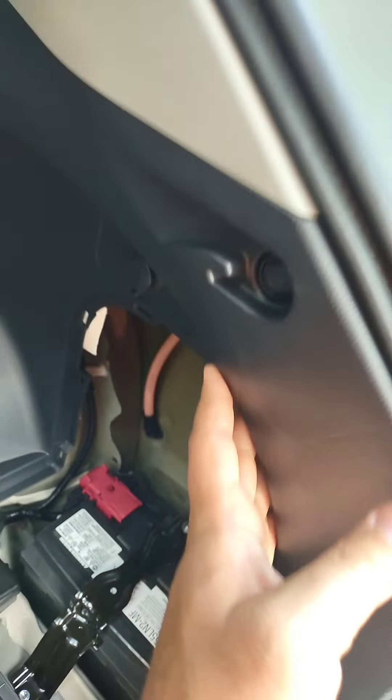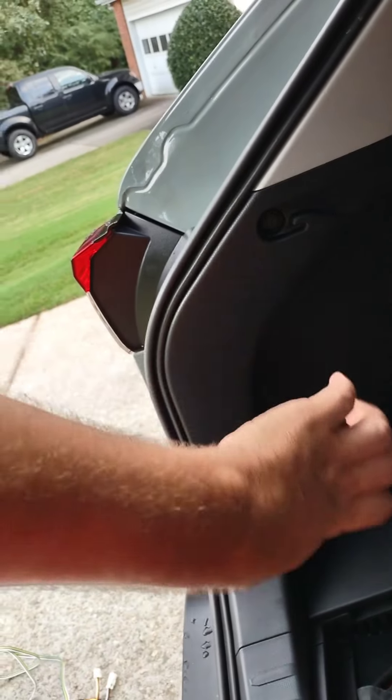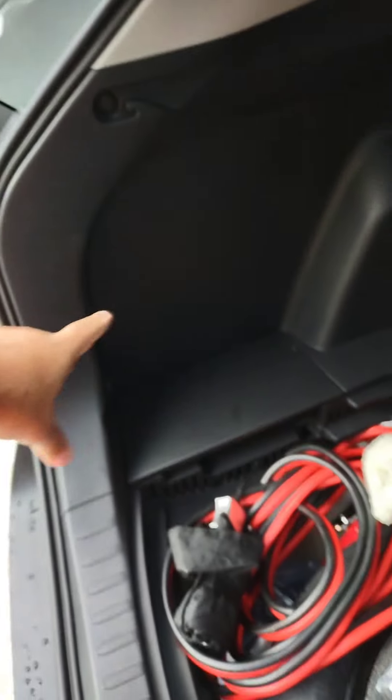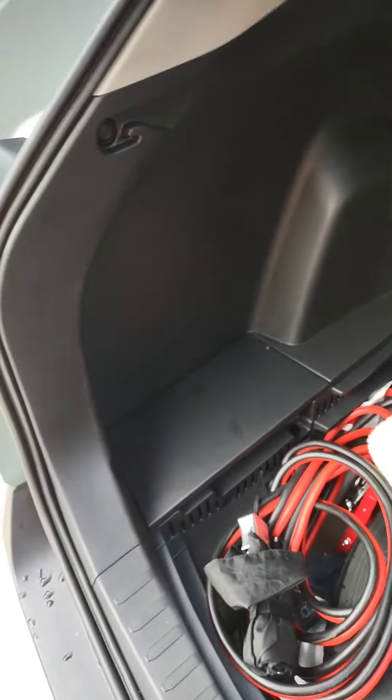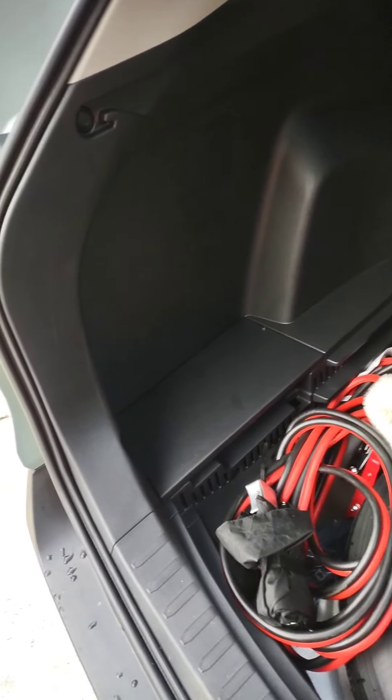There's a plug up here — I'm gonna see if I can get to the plug without removing all this, but I'm gonna have to remove some of it to run the cable. And this side I'll definitely have to remove to get to that tail light. The instructions show to remove all of this plastic, so I'll see if there's any quicker way without doing that, but let me work with it.